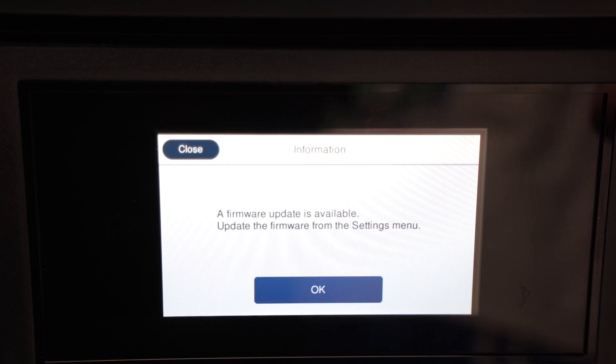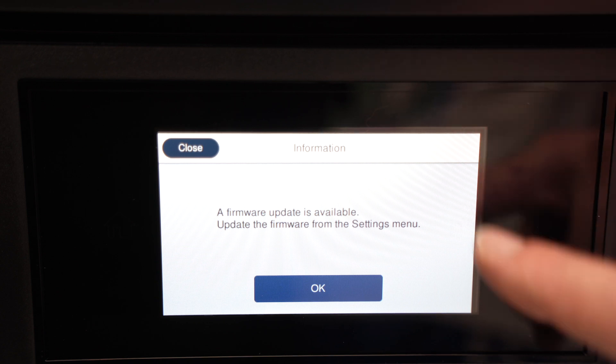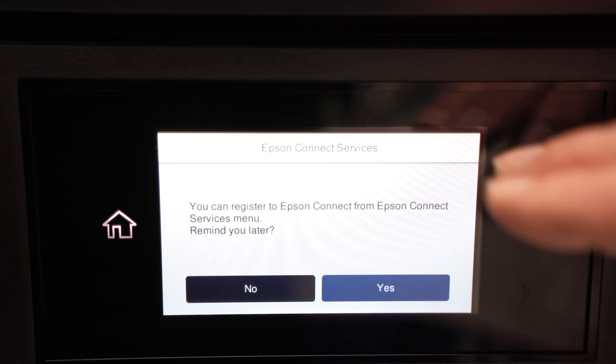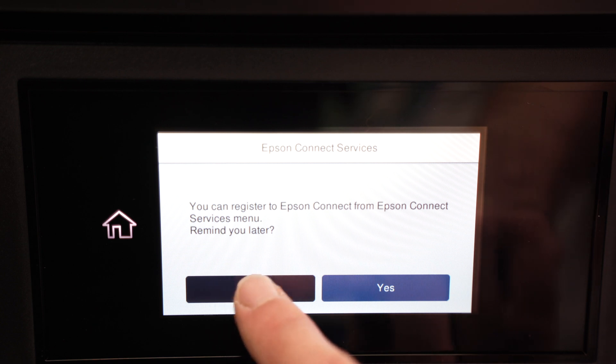If there is a firmware update available for your printer, you're going to get this screen right away. I suggest you install it, so press OK. It will ask you if you want to register to Epson Connect — you're not obligated to create an account, so I'll select No.